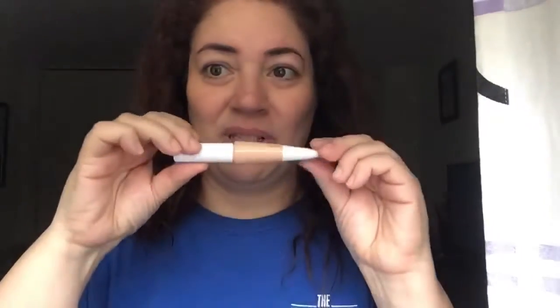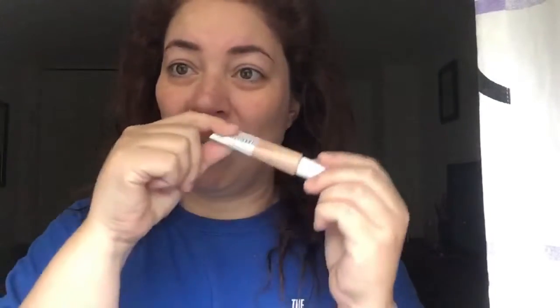It's in a squeezy tube, which has pros and cons. The pro is that I can basically squeeze out all the product, so I won't have too much waste — with a pump there's a risk some product gets left behind. The downside is that unlike a pump, which is neater and more sanitary, this can get messy and you have a little less control. But I'm not gonna hate it — I'm gonna try it.